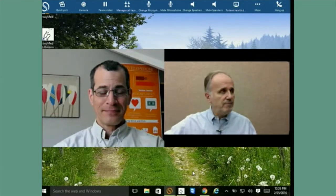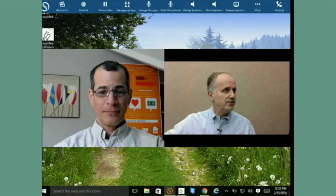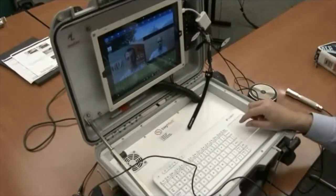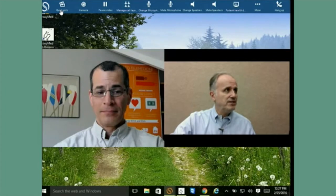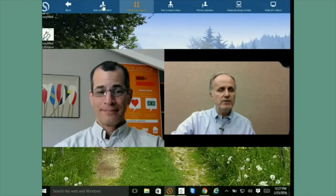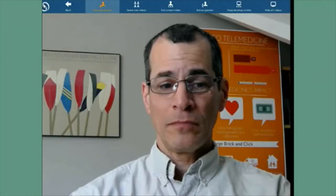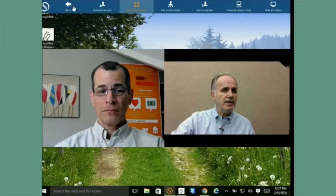This is basically what happens during a normal visit. The doctor gives instructions, selects the video cameras, tells you when to connect the stethoscope, and listens. If you want to make the doctor's video larger, there is a 'manage call layouts' button. Select 'auto placement' to put the image of the doctor large on screen. Because the video covers the toolbar, right-click the mouse to bring the toolbar back. You can then go back to same-size videos.